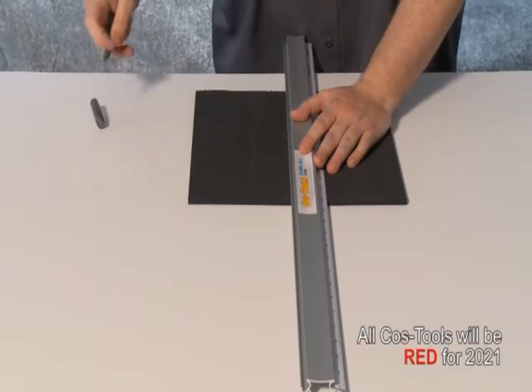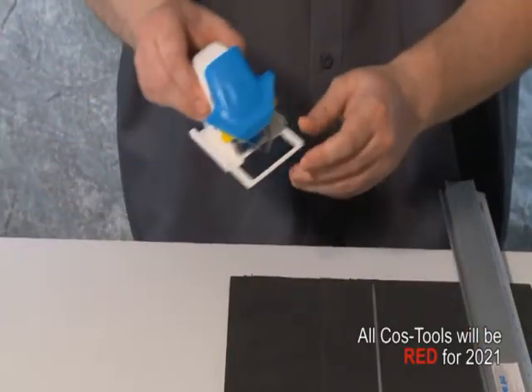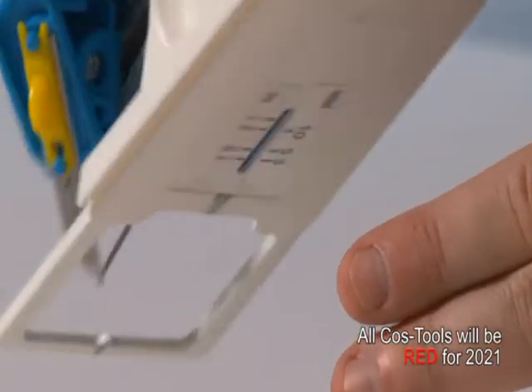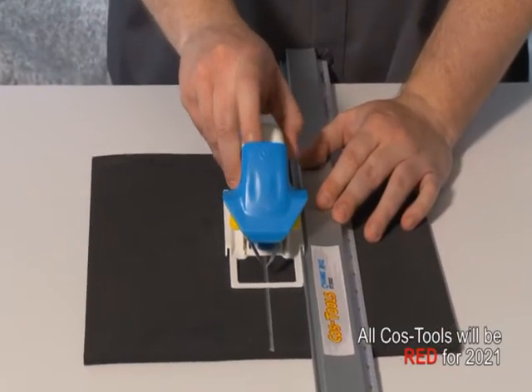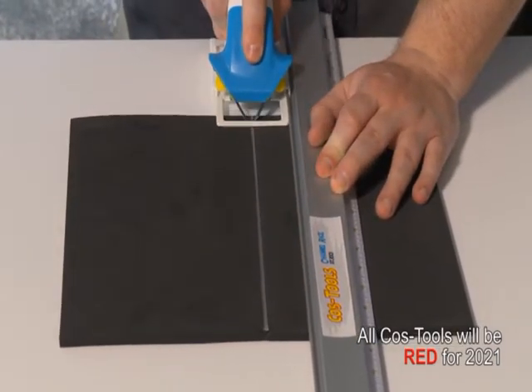Use a marking tool to draw a line indicating where the V-groove will be. Note the reference points on the tool itself to indicate where the V-groove will be cut on the foam. Using the indicator marks on the tool, center the tool over the line you've drawn, hold the blade holder down, and pull straight back to cut the V-groove.